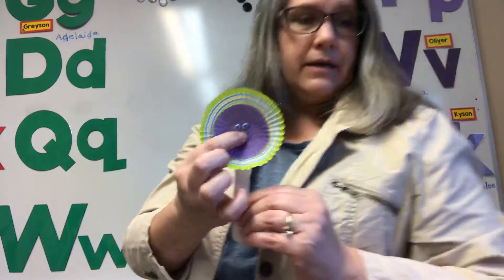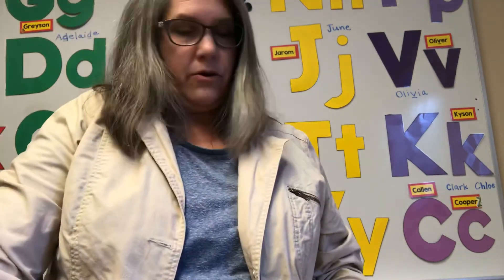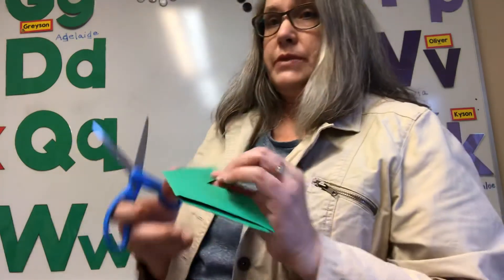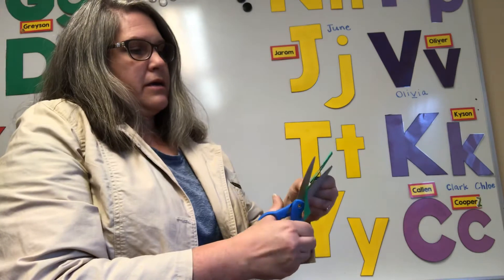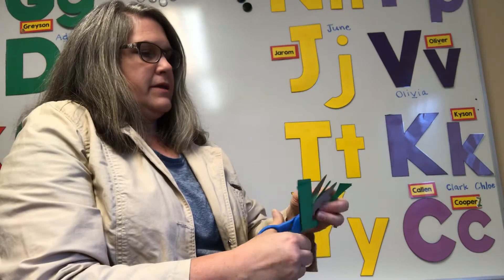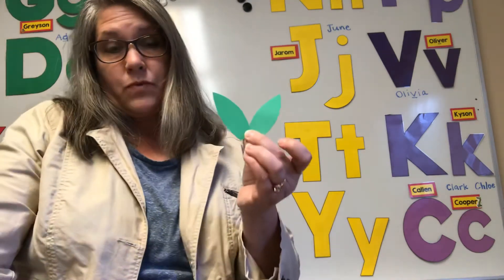Now as an alternate — and I didn't get this done — if you would like, you can cut out some leaves like this. So if you have green paper at home, or you can use your X from the other day. I'm just going to cut around like this, and then around like that, and then I have two leaves. So if you want to do that, you can.